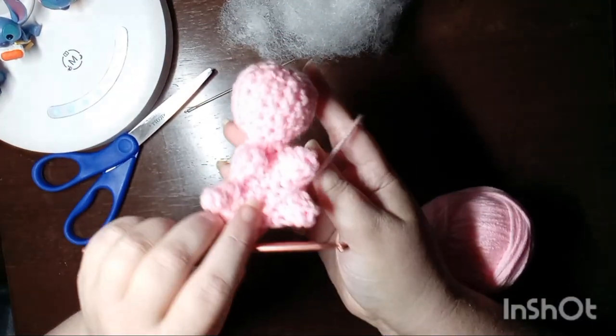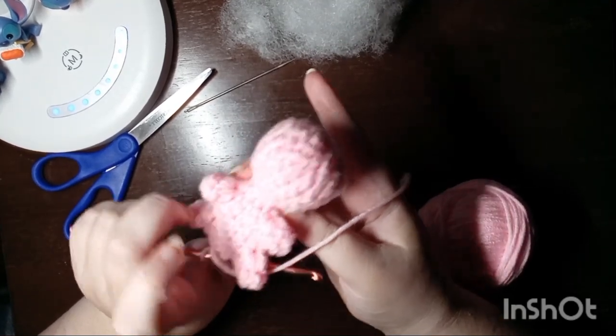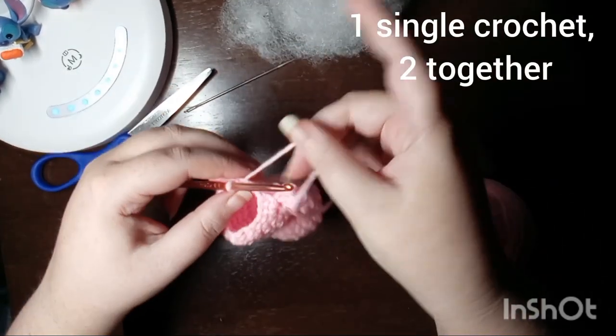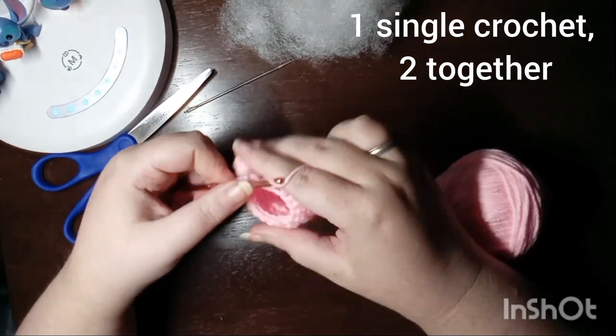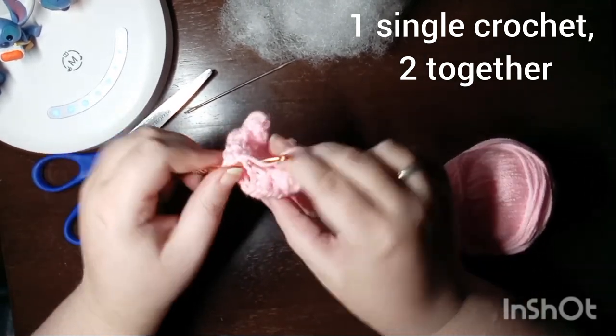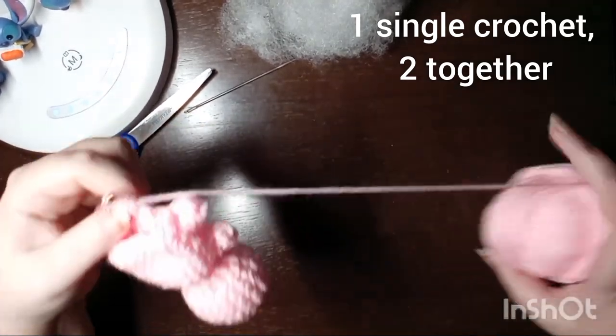At the end of that round, this is what he's looking like. He's got all four of his feet and is ready for his tail. The bobble stitch as a foot is really genius, and that again came from Skeen Spider. This round is one single crochet and then two stitches together, and that's going to start making his tail a little smaller.